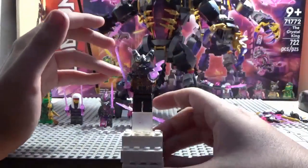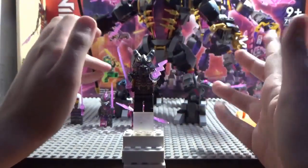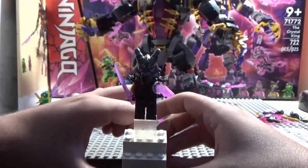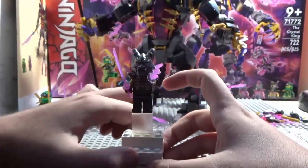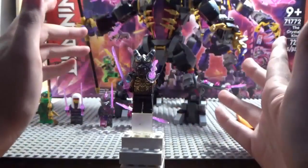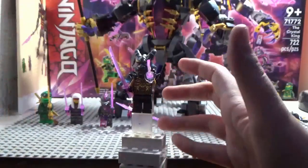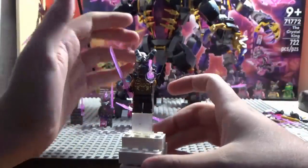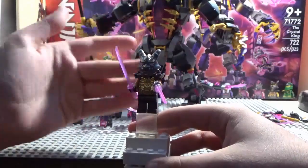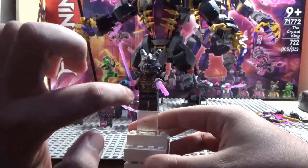Finally we have the Crystal King — aka the Venge Stone Buyer — aka the Overlord! The Overlord is back with some Venge Stone. He's been the Venge Stone Buyer this whole entire time — everybody wanted to know who it was and now we know.